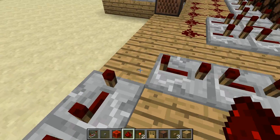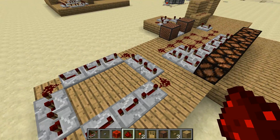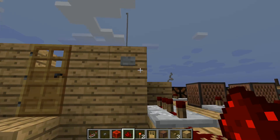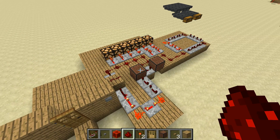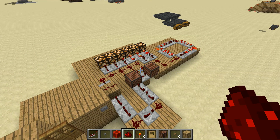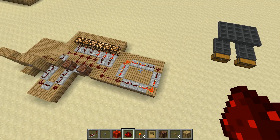It doesn't really matter, just depends on how long you want it to run. Now you need to connect it — that should be able to work now. There we go, we got that going.